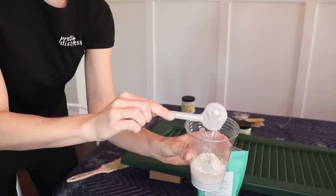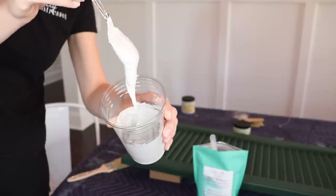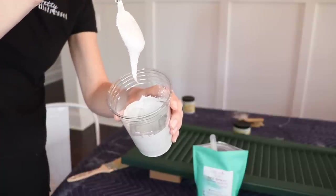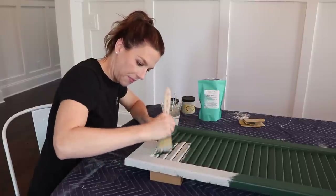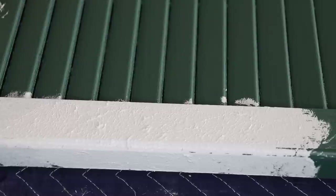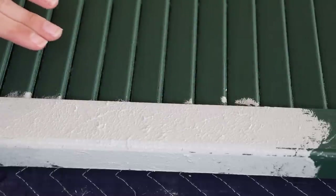I found this product by Dixie Belle called Sea Spray Texture Additive. It's just an additive that you mix right into the chalk mineral paint and it makes it really thick — it almost looks like brownie batter. You take that and kind of smush it on your piece and it creates these really cool peaks and valleys, almost like waves, adding texture and giving it that old weathered worn look. So I'm going to grab all my materials, show you what I'm working with, zoom in, and get started.